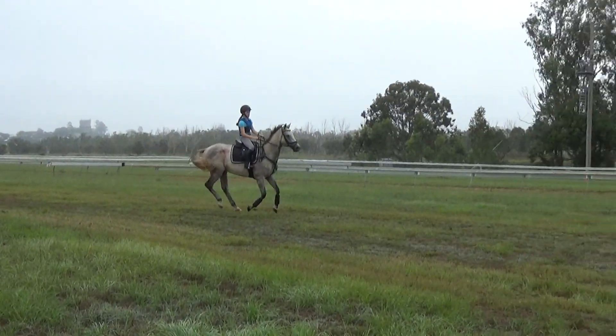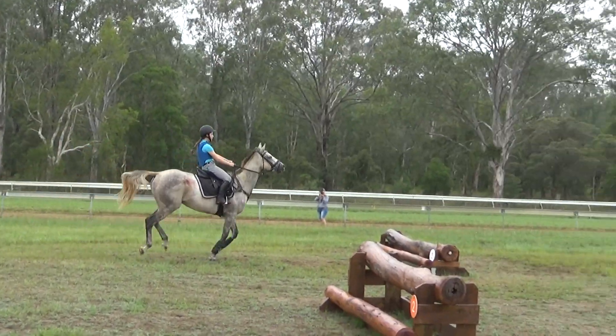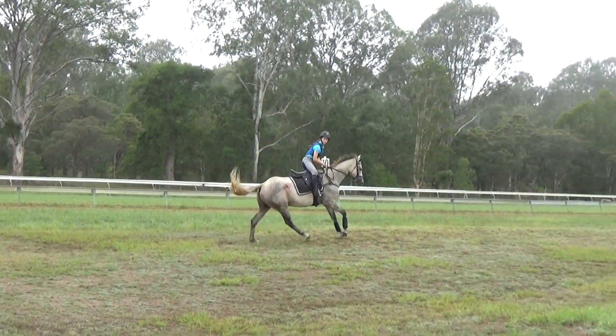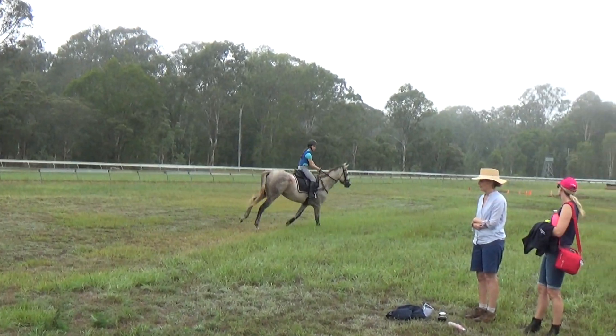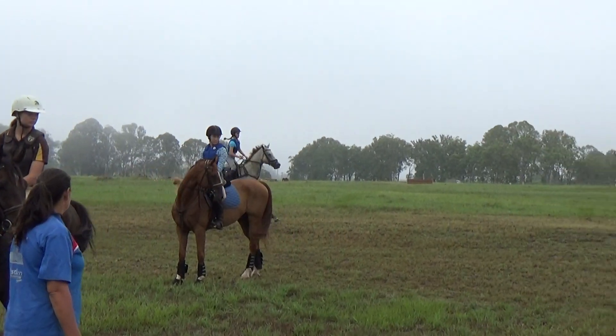That's it, keep it, keep it round the corner, keep it, keep it. There, so then you're making up ground, you're almost getting too close. He's got a big stride, he has to have a big canter.